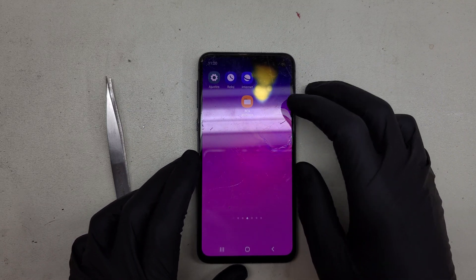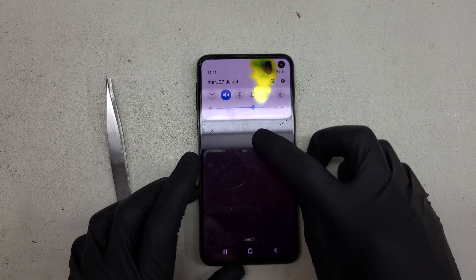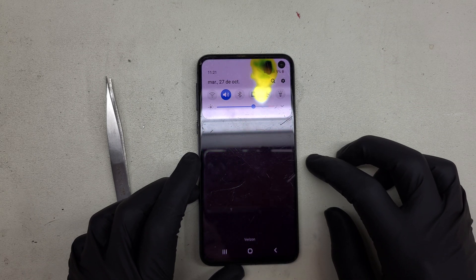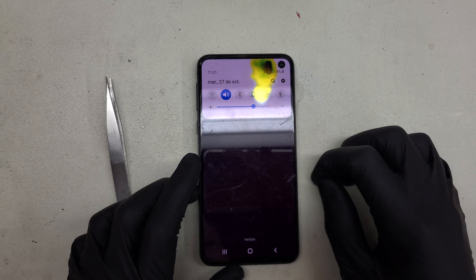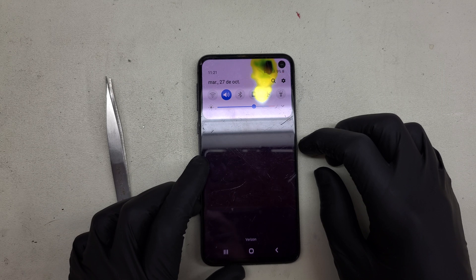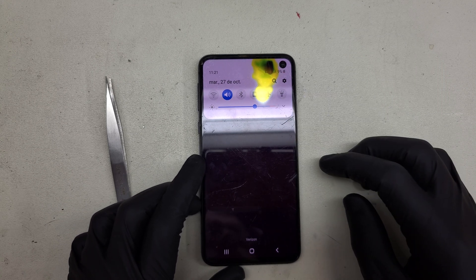On the bench today we have a very interesting Galaxy S10e. The proximity assembly has gone supernova and basically just burned a hole straight through the OLED display. If you're a fan of JerryRigEverything videos, you'll know that the burn test now actually has a point, and these pixels did not recover.